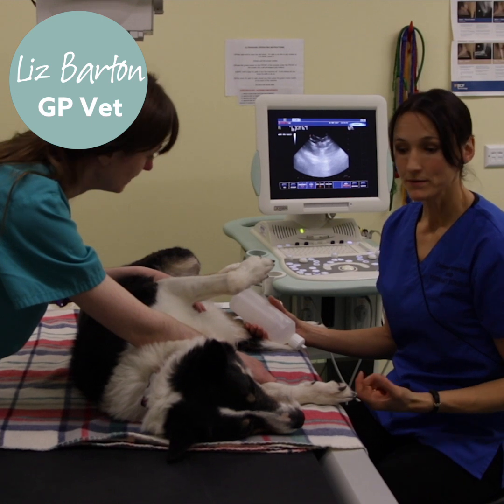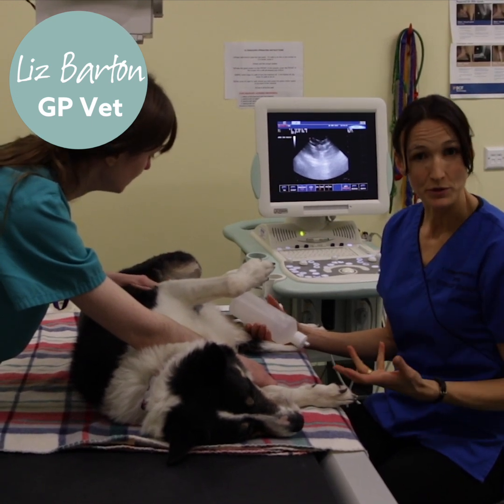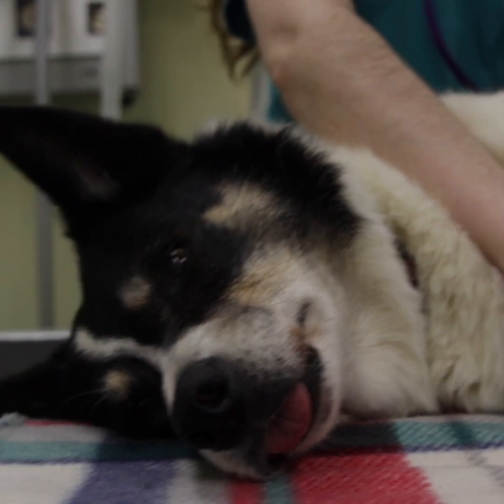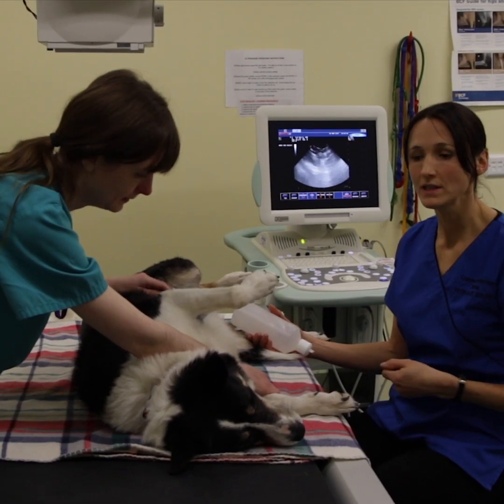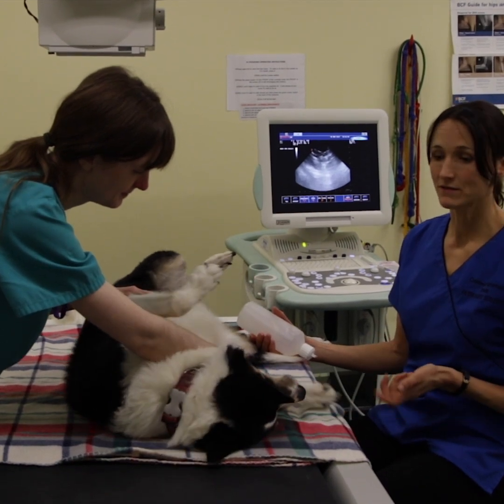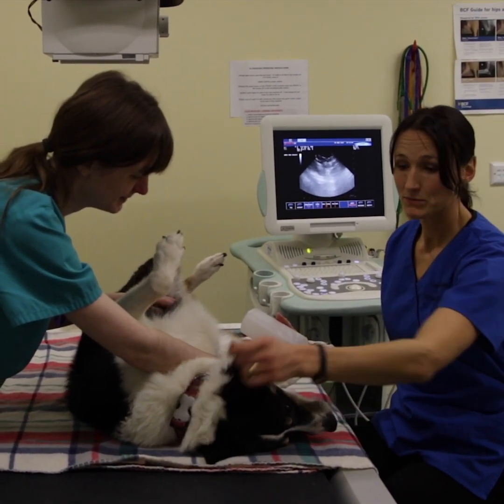So if we're worried about your animal — if they're either in a lot of abdominal pain acutely, or if they've maybe had a chronic, grumbling diarrhoea for a while and other investigations such as blood samples have come back negative — we may recommend an abdominal scan.